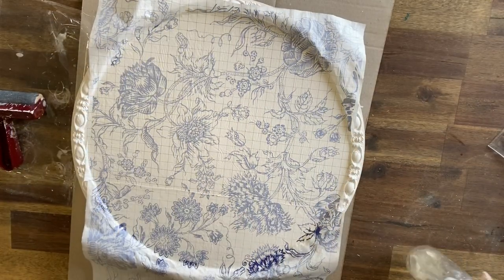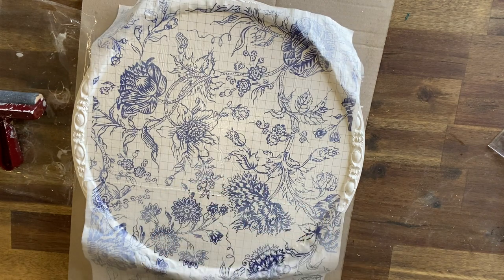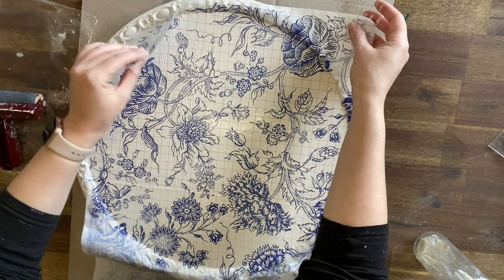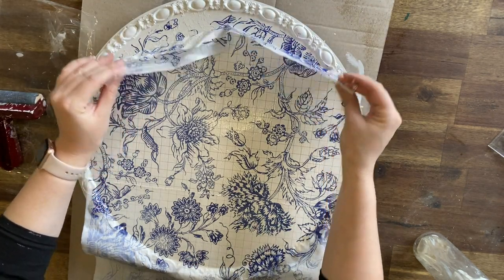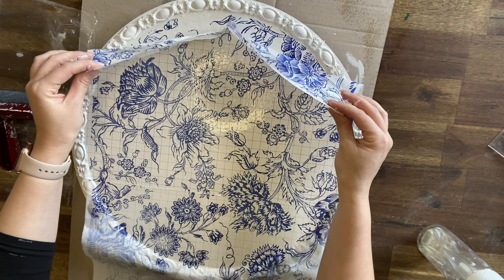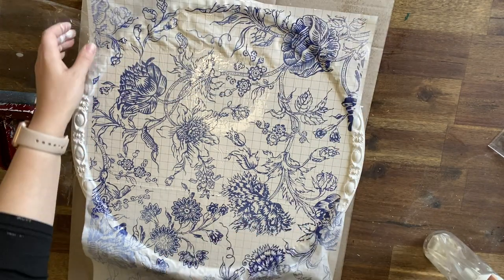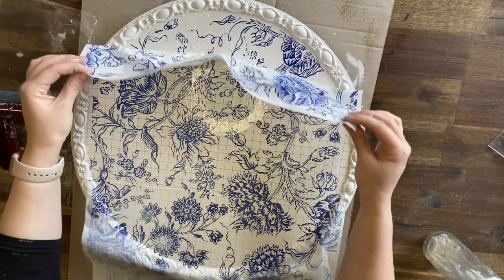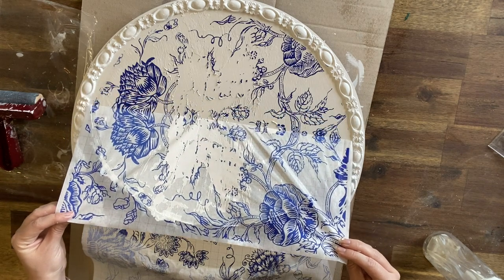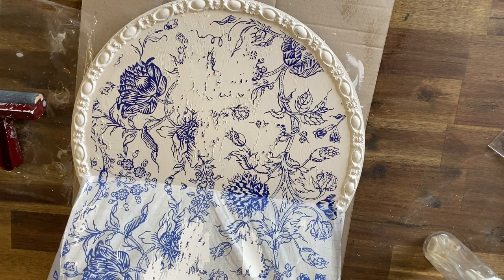Once the inlay is dry, I'm going to come in with my mister again and dampen the paper thoroughly. This will help the paper to release and leave your design on the painted surface. If your paper is still sticking, use a bit more water to help the design release. You're then going to gently pull the paper away. Sadly, not all of my Indigo Floral Paint Inlay transferred, but that's okay — that's all part of the beauty of it. It looks quite vintage and distressed.